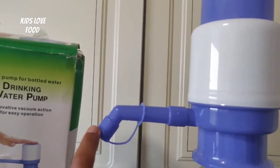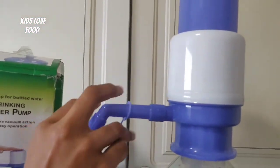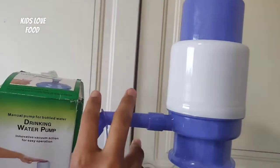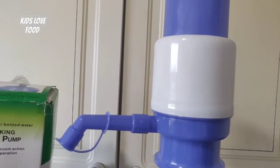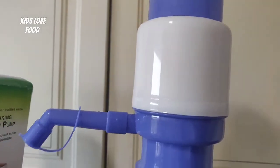Also this cap here is good as well, so it doesn't keep leaking. It also has a good innovative vacuum action for easy operation. It's not really hard to assemble — you just use the tubes for whatever type of water bottle you have and put it together. Yeah, not that hard to assemble.